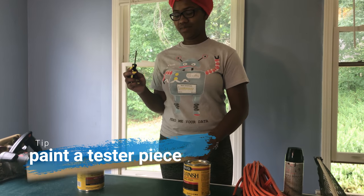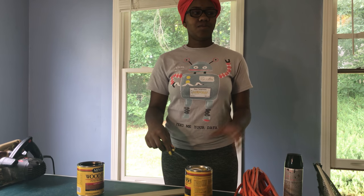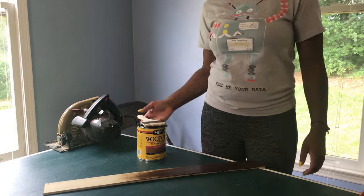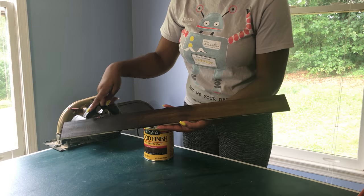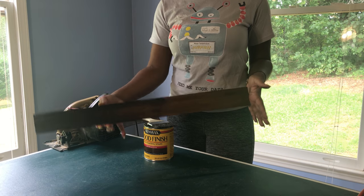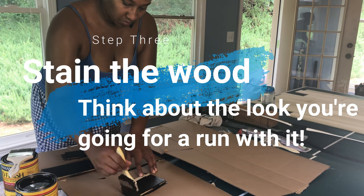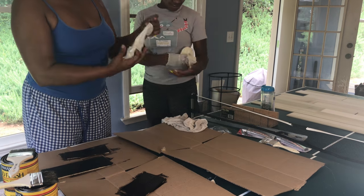We're going to paint this piece of wood both colors just to see what the color comes out as, so we can figure out how we want to sort the colors. This is the Japanese stain on one side and the Early American on the other, with a mix in the middle. It'll come out really nice — you can mix the two if you want a medium tone, since one is really light and one is really dark.